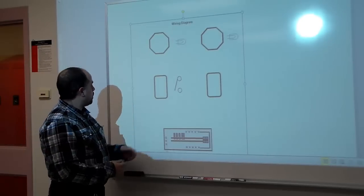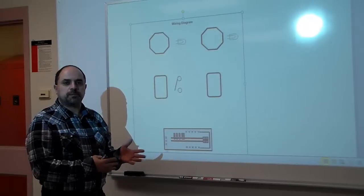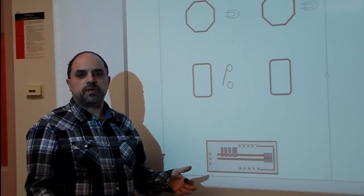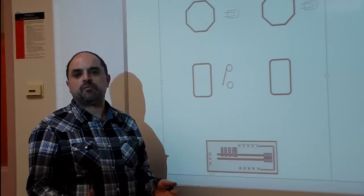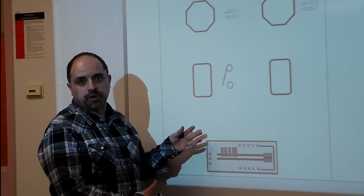First thing we're going to talk about is the wiring diagram that we're going to discuss, and then I'll go into the shop and show you how to actually wire it up. So if you're studying to be an electrician or an apprentice, obviously when you're wiring up houses you're going to have a blueprint to follow or some kind of wiring diagram. That's what we have on the board here.